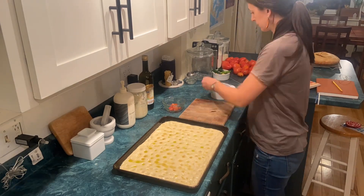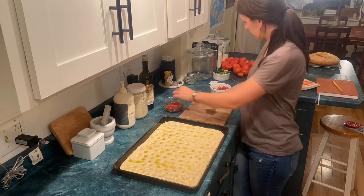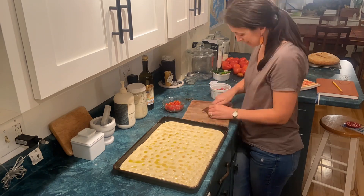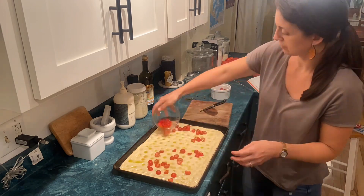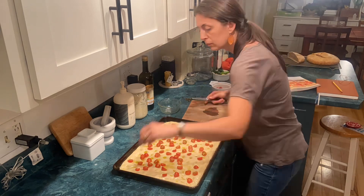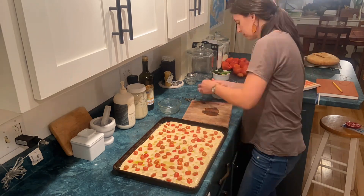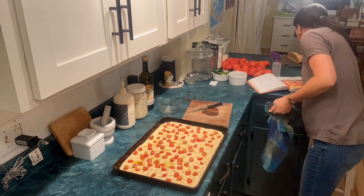I'm going to top mine with cherry tomatoes because I have a lot of them, and I thought maybe the kids would eat this if there weren't onions or herbs on it — but that's funny because they definitely did not. Nora will try a bread item but she definitely picked off the tomatoes first. Leo doesn't really like bread, so tomatoes or no tomatoes, he's not going to eat it.